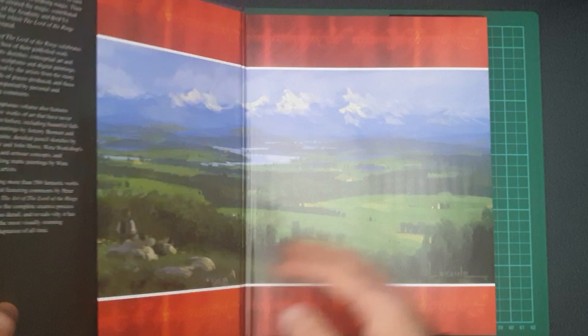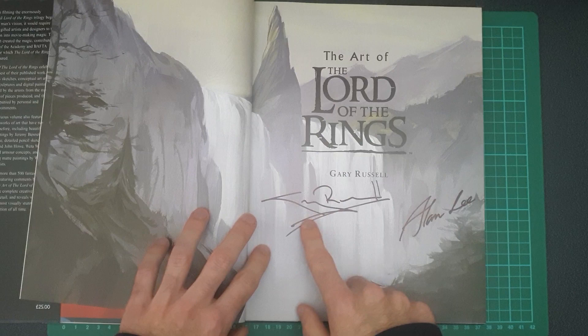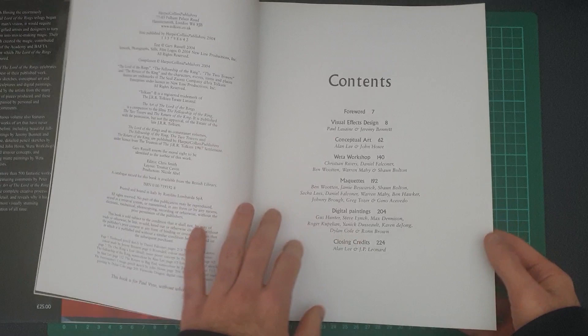I'm going to get straight into this. The first thing I want to point out — I got this on eBay, so it is secondhand or pre-owned, but it's actually signed by Alan Lee and I presume that's Gary Russell's signature, the guy who made this book. I thought it was pretty cool that it came signed, especially seeing as it didn't mention that in the listing. I have no idea if that really means anything or adds any value.